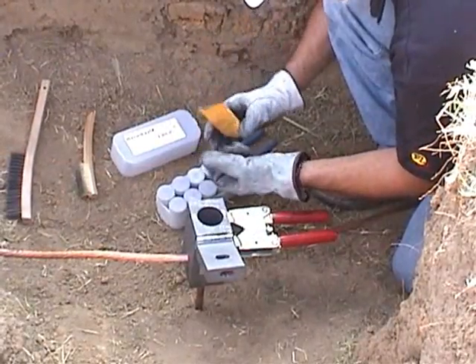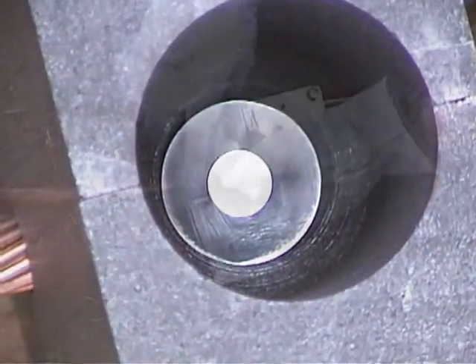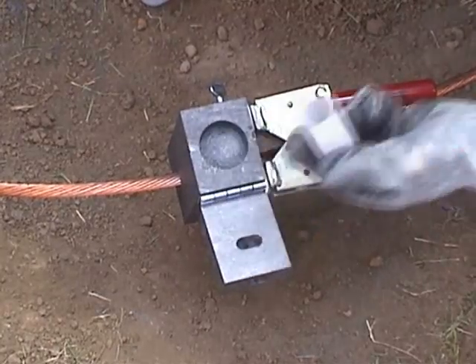Next, place the steel disc into the mold making sure it is seated properly. Then open the proper container of weld metal and pour it into the mold. Close the lid.